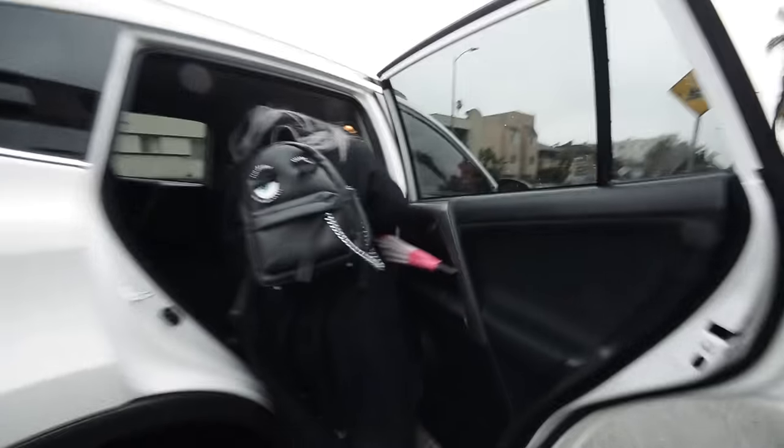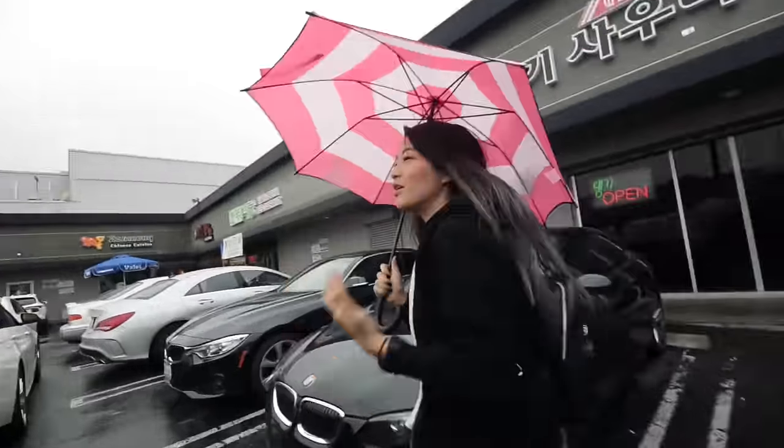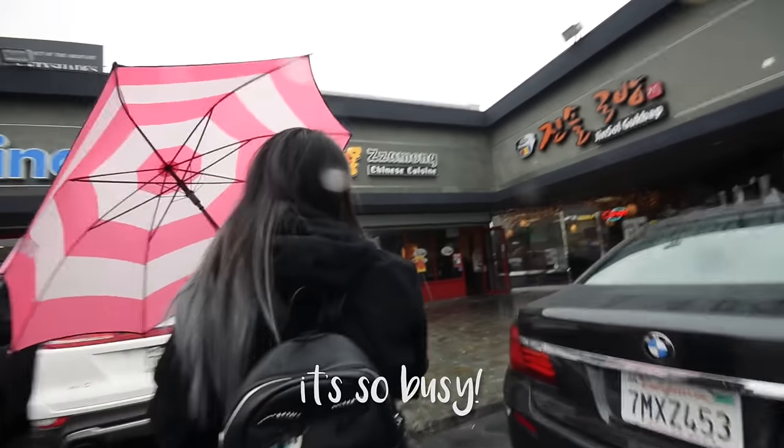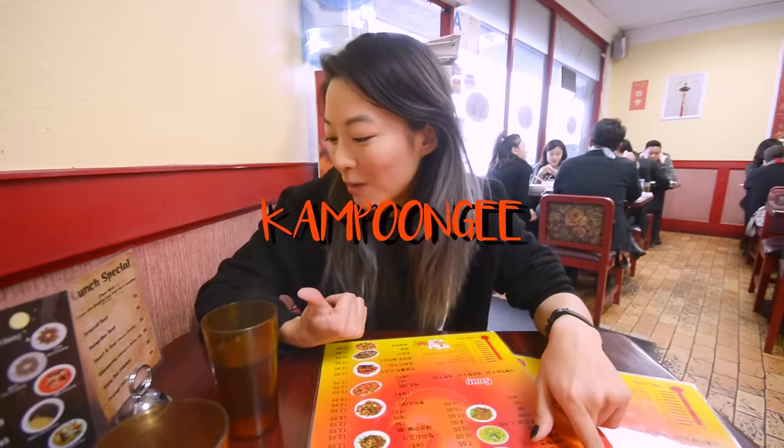Look at this funky chain! Alright, we're here. Oh, it is raining now. Let's go, so busy. Are you sure Boricha has barley tea? Yeah. Basically what I always get here is Jampong, mandu, gampong.